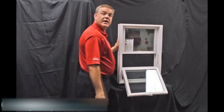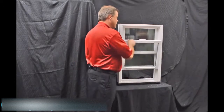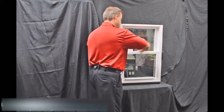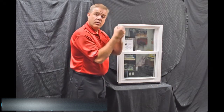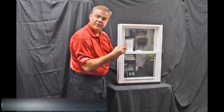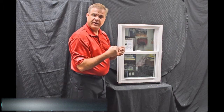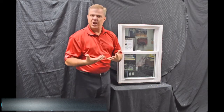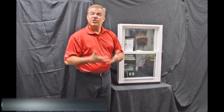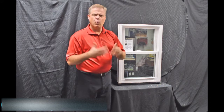As we re-engage that top sash, the next feature we have is this full length interlock. When we bring that bottom sash up and lock it, you can see how that zinc cast lock with cam action draws the top sash into the bottom sash. It makes for a great air infiltration story — in fact, this window has a .07 air infiltration rating, which is well below the industry standard.